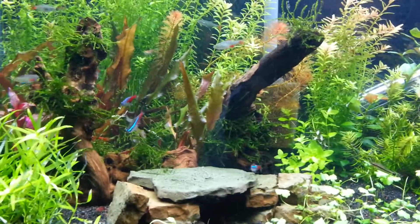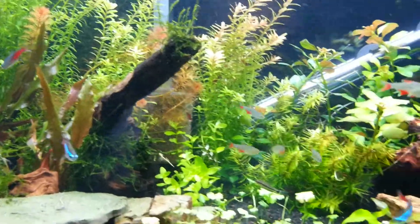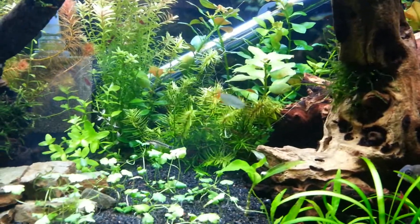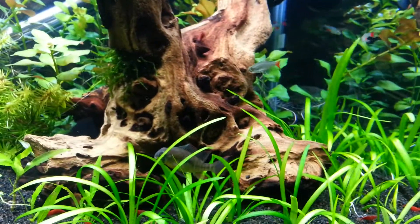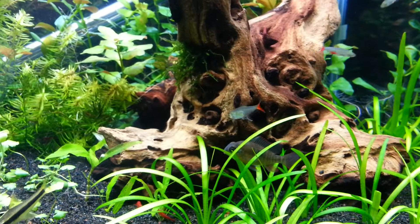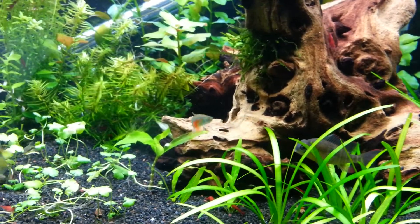Another thing is the bloodfin tetras. I thought they were all bloodfin tetras, but then I questioned them. I went into the back and here's one right here — you notice his lower fins aren't red, they're clear. That's because they're glass bloodfin. I've got four or five of them in here. They're a little more aggressive and they like to chase the cherry shrimp around. I'm not sure if they're eating them — they might get a baby here and there — but they're all right for now.